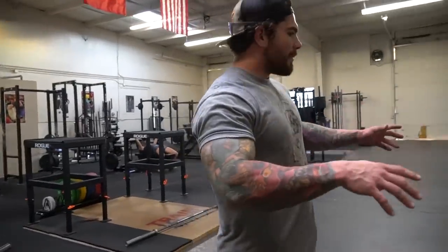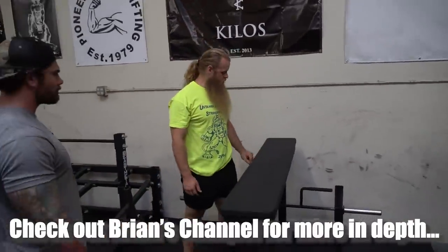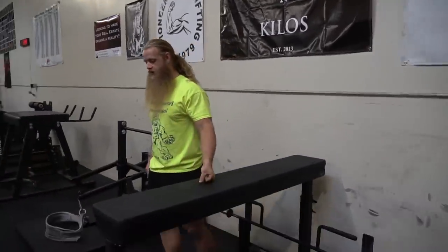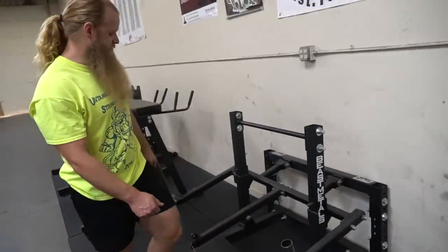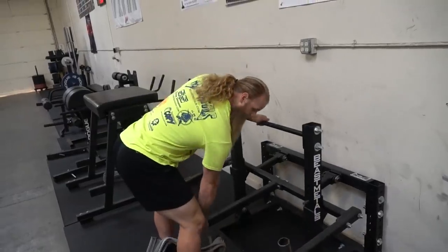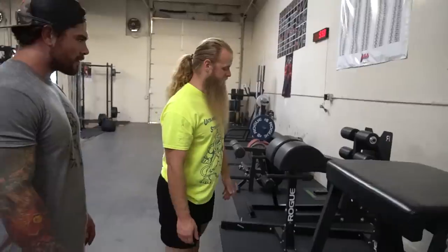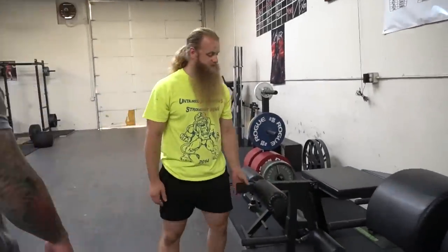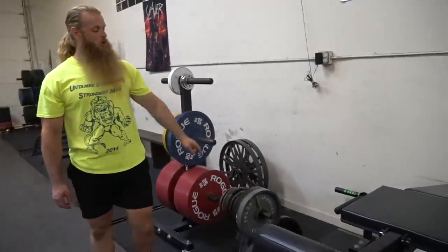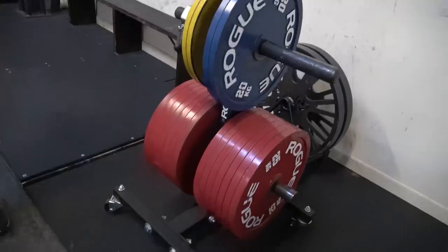Coming in here, there are some things I've never seen before, so give me a rundown of what we've got along this wall. This is a chest-supported row — a seal row where you lay on it and do chest-supported rows. This is from Watson Equipment in the UK. This is a belt squat machine — you hook this harness up to your waist, stand up, pull this in, and squat. Beast Metals made that. This is a Westside reverse hyper. Back extension, GHR glute-ham raise, back extensions from Rogue, leg extension and leg curl from Eleiko. This is Brandon Allen's vert pull. We've got some wagon wheels and Rogue competition kilo plates.